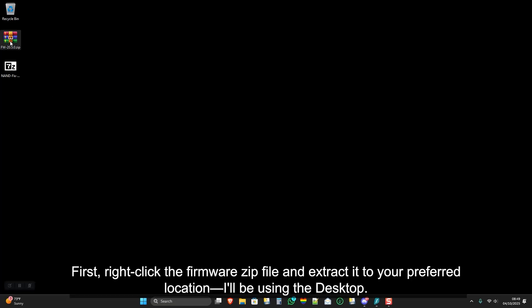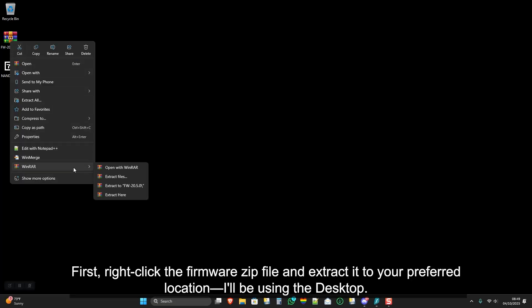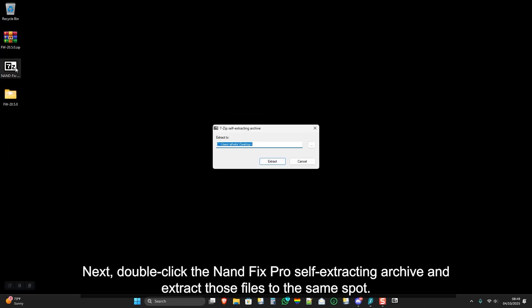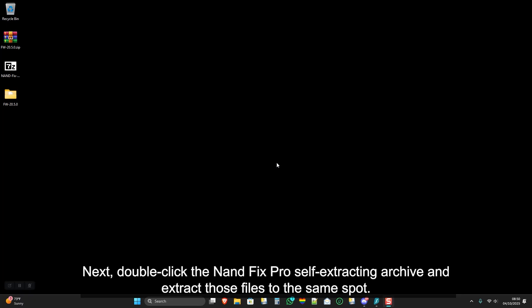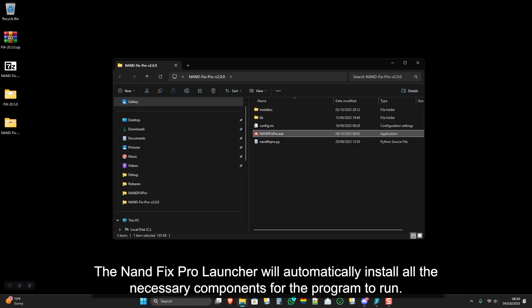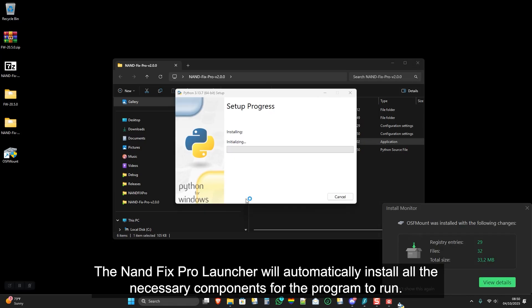Right-click the firmware zip file and extract it to your preferred location — I'll be using the desktop. Next, double-click the NAND Fix Pro self-extracting archive and extract those files to the same spot. Go into the NAND Fix Pro folder and double-click the NAND Fix Pro .exe file. The NAND Fix Pro launcher will automatically install all the necessary components for the program to run.